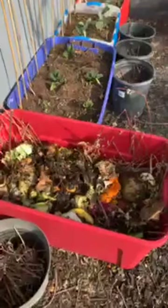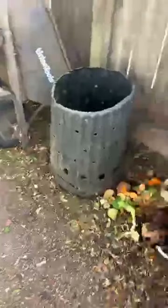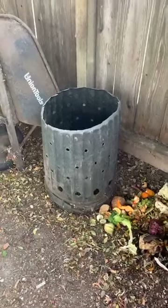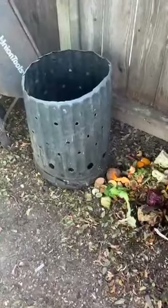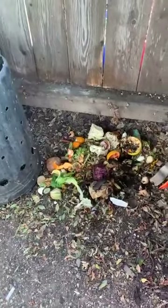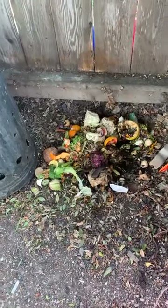I normally take compost and put it in bins, turn it and take the compost out as it goes. What I'm doing now since I've been gone is putting the compost in one of these containers — you pick it up and everything falls out of the bottom because there's no bottom to it. You want to make sure you don't put anything in there that you don't want spread all over the garden, like crabgrass.